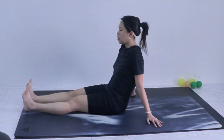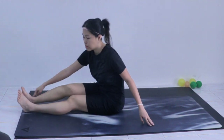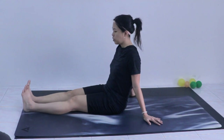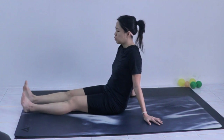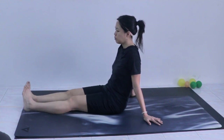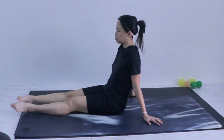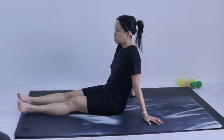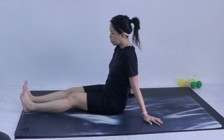Now we move to the ankles. Use your legs to slowly shift towards the right and make one circle with your toes — twelve circles — then circle to the other side, twelve circles.